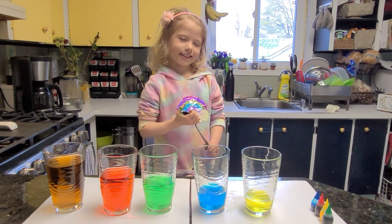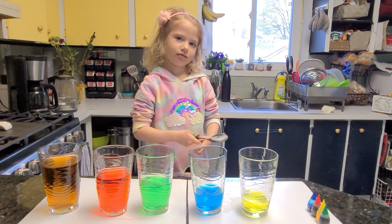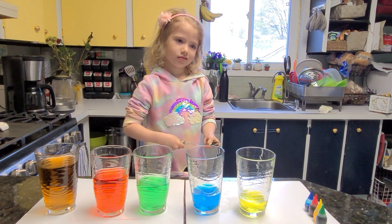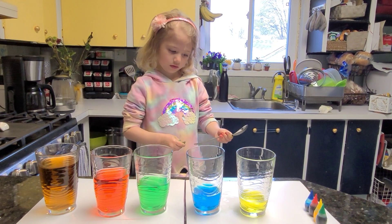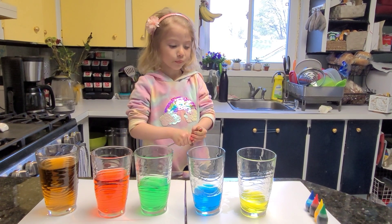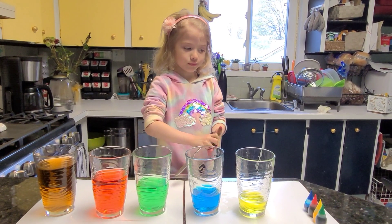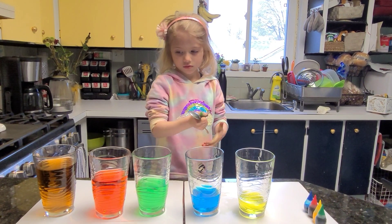Okay, in just a minute I want you to use your spoon and tap each glass. But before you do, do you think the glass with the least amount of water is going to make a high note or a low note? A low note? Okay, let's find out.